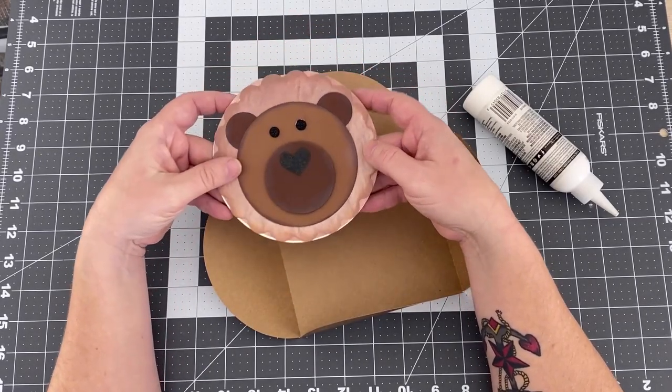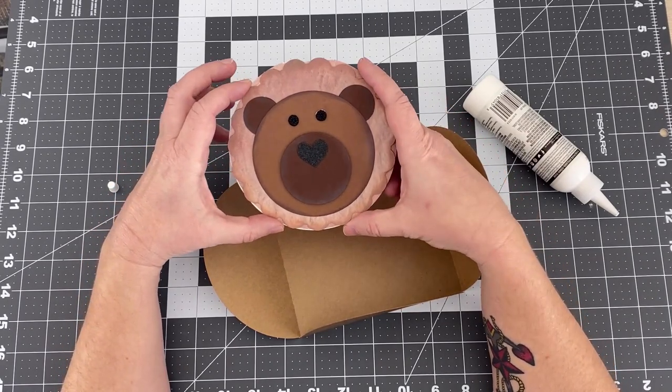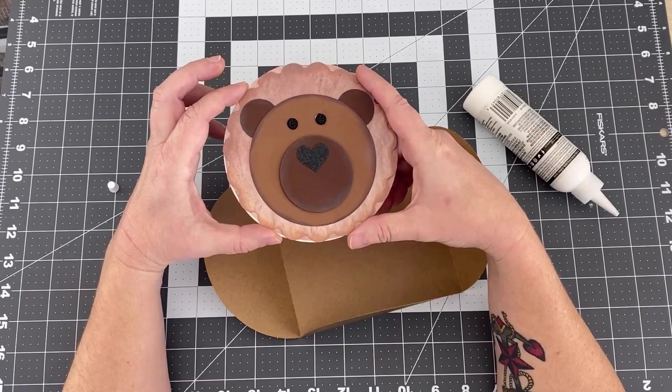I hope you found this a very easy and cute card to create. Thanks for joining me.